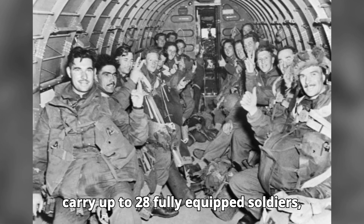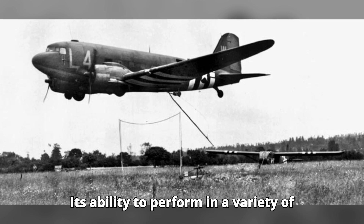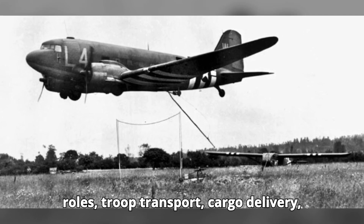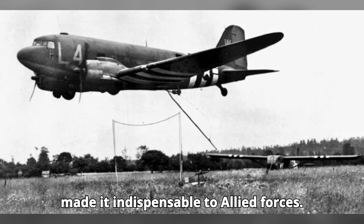...28 fully equipped soldiers, 6,000 pounds of cargo, or even vehicles like jeeps and small artillery pieces. Its ability to perform in a variety of roles — troop transport, cargo delivery, medical evacuation, and paratrooper drops — made it indispensable to Allied forces.